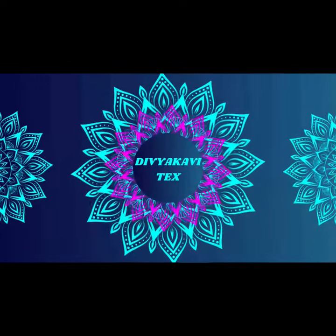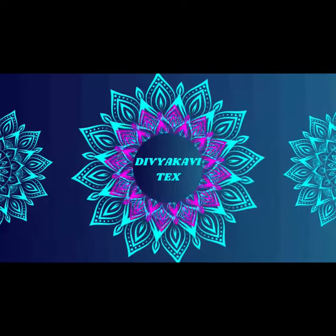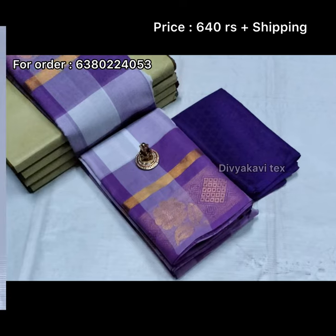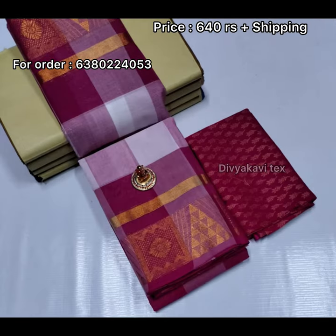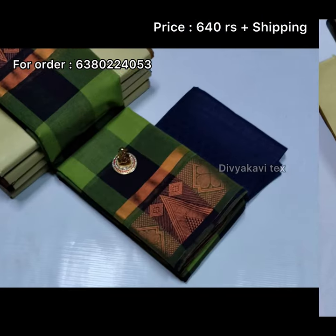Welcome! If you want to skip the video, you will see the video. If you have any color and design, you will know how many colors are available. You will see the number in the description.